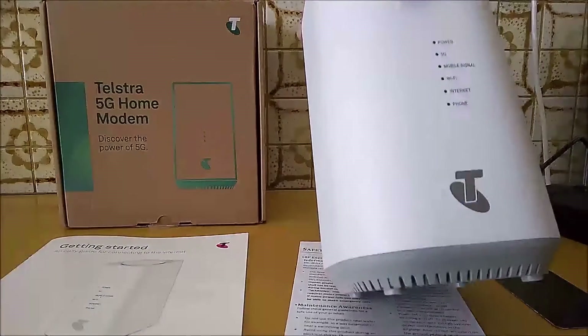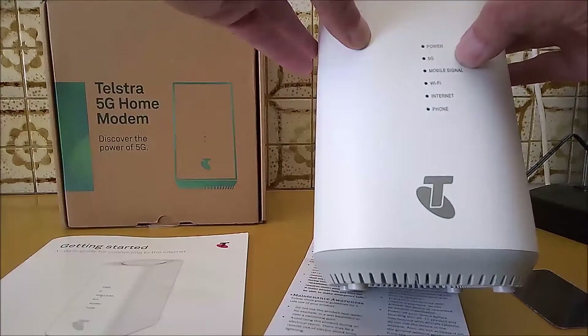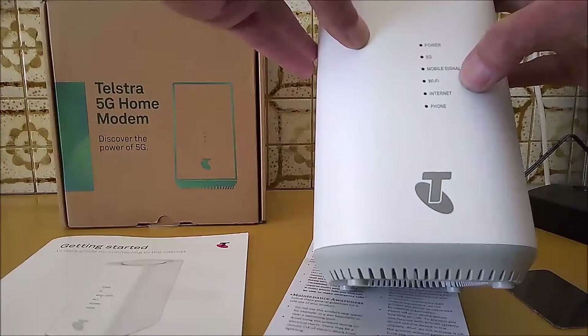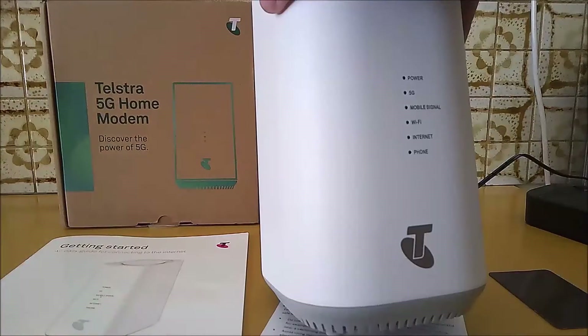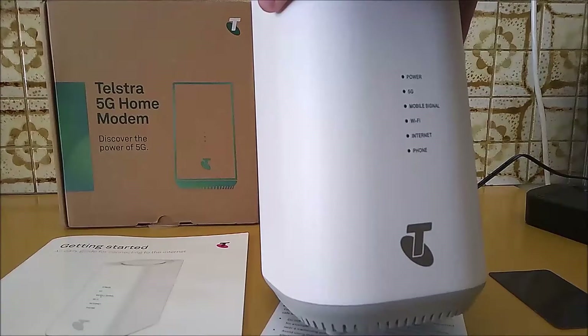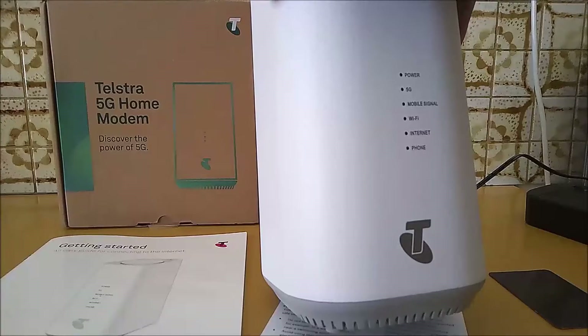On the front of the modem you have the power indicator, 5G indicator, mobile signal indicator, Wi-Fi indicator, internet indicator, and phone indicator. On the bottom you have your login details for how to log in to the modem, plus your Wi-Fi name and password.